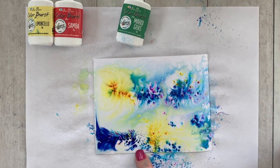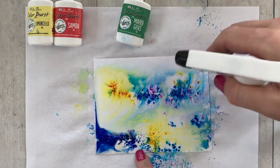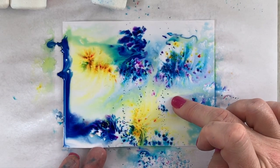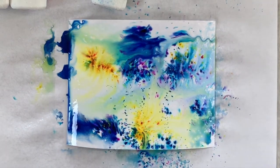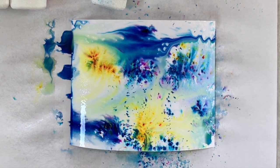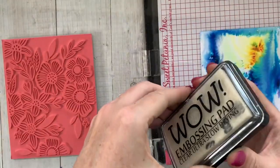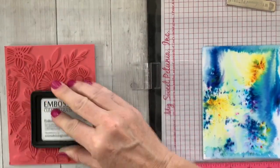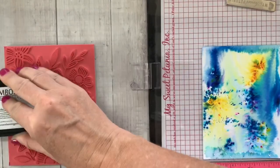They're super fun to play with and they create really awesome backgrounds. I'm using a lot of the suede shoes color burst — I'm particularly smitten with this one because it has little flecks of purple in there and it's absolutely stunning. That blue is just so deep and gorgeous, and I have a little yellow on there, and it just created a really fun background.